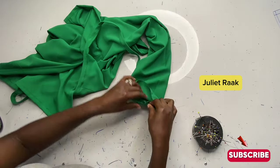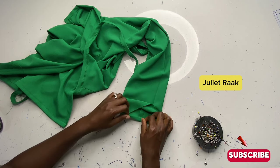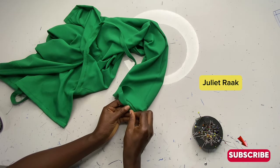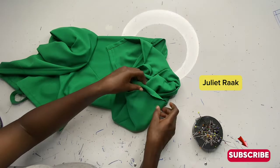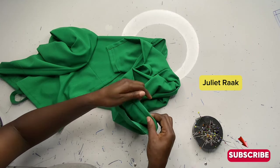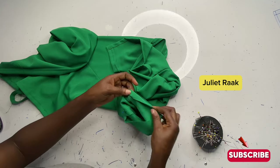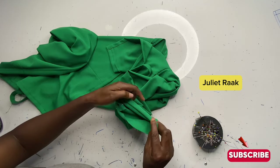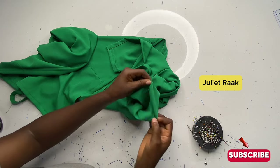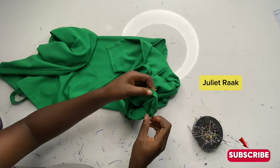What remains now is the sleeve hemming. I'm going to fold it like this — fold in twice and pin, just like I did for the front — then go back to the sewing machine to topstitch it. I hope you enjoyed watching this video and that you'll be able to recreate one for yourself. I won't mind if you send me a recreation — I want to see if you actually do it! If you're new to my channel and you're here right now, please kindly subscribe and don't forget to turn on your post notifications so you'll get notified when another tutorial drops.